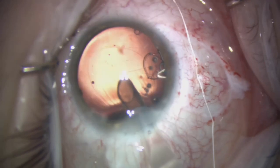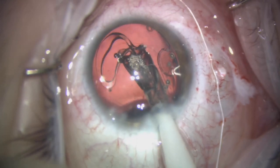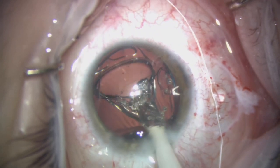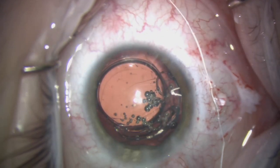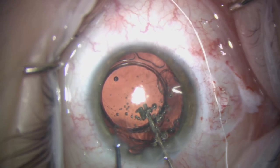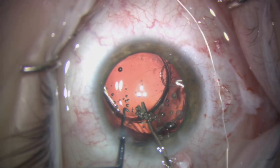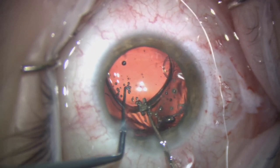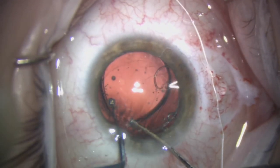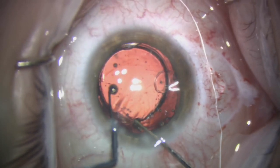You can now see the capsular bag is nicely centered. We're going to place a single-piece Rayner hydrophobic lens into the capsular bag. The capsular bag is a little on the small side, so the haptics are not quite fully opened up, but this is not usually an issue. As the capsulorrhexis is a little small, we use a Kuglen hook for counter-pressure on the edge of the capsular bag and get the lens into the bag without a problem.